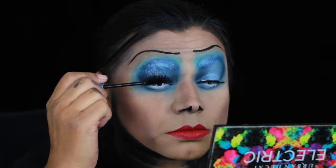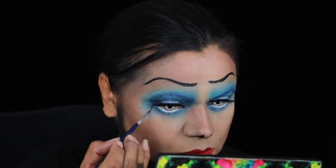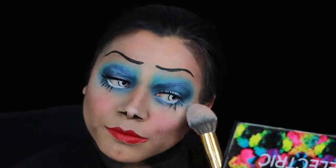I put my lashes on and a bit of mascara, and for the bottom lashes I paint them in. I add blush and highlighter, and also add highlighter to my lips just to make them look not so red.